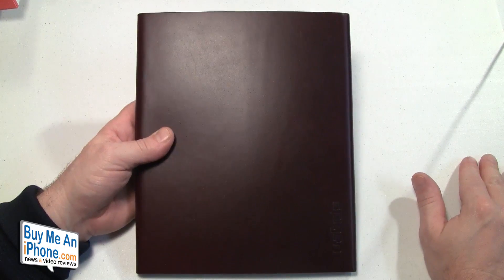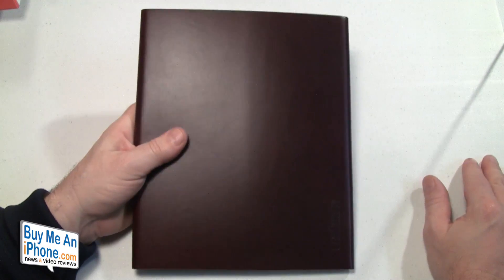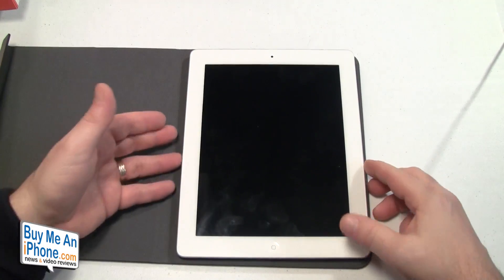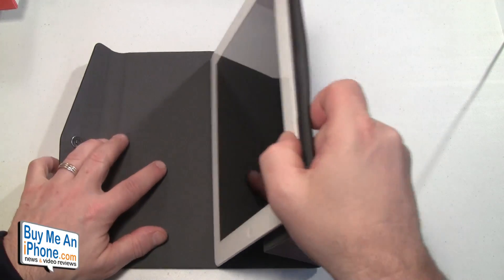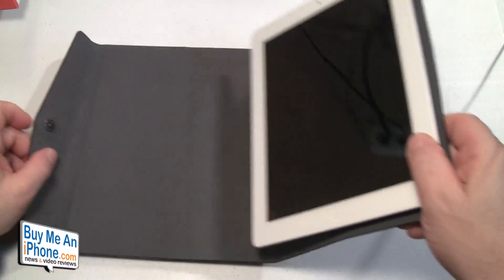I like the look, the design, and the feel of it. I just don't like how the iPad sits in there. I'm just not feeling it. I would like to see another kind of sticky pad, although I get why there's only a sticky pad on half — because if you had another sticky pad there, you wouldn't be able to stand it up. Just not sure I'm feeling this one.